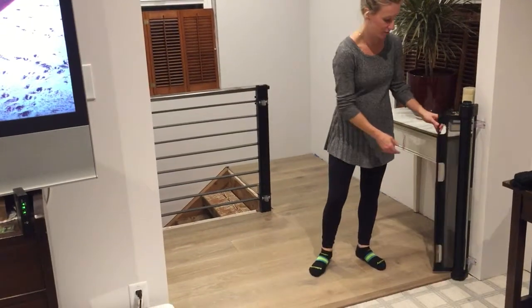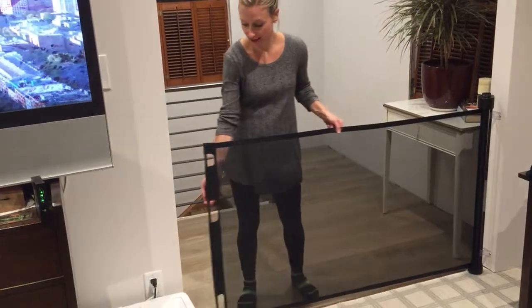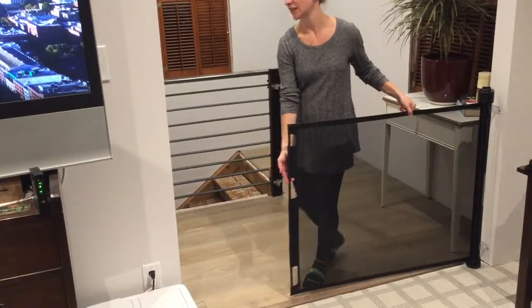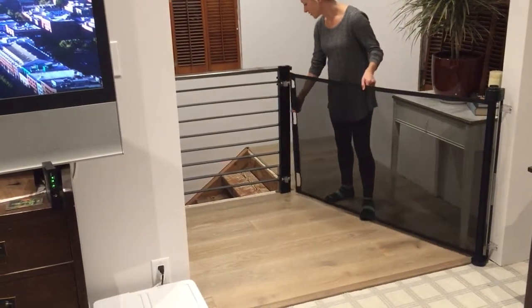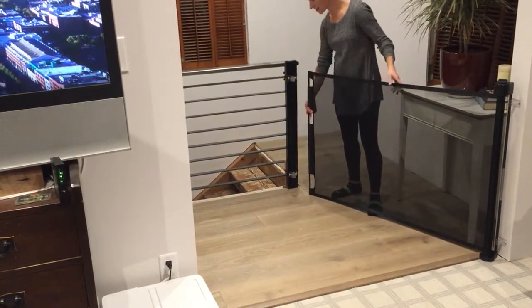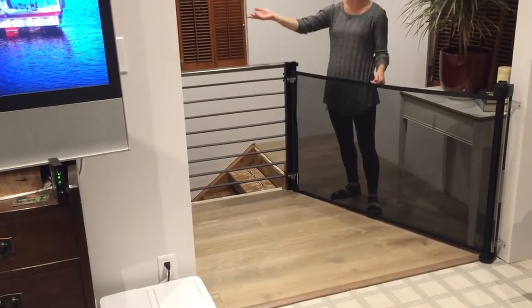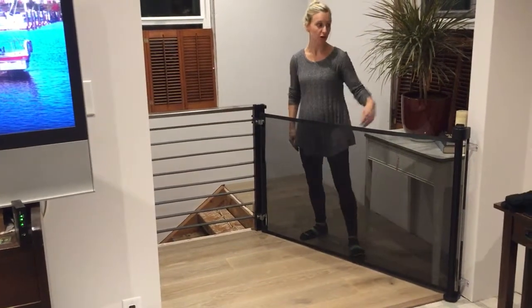The Retracta Gate has been perfect because we were able to attach it to this wall and then originally just attach the clips onto this side. When we built our banister over here, we were able to just move the attachment and use the banister attachment as you see here, to make a separate space so that way the baby can go to his room over on the side and then we can easily come up and down the stairs no problem.